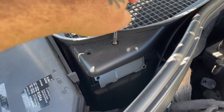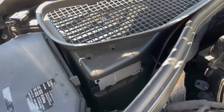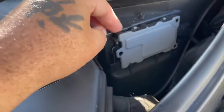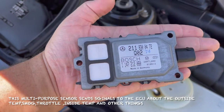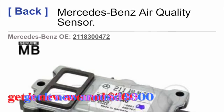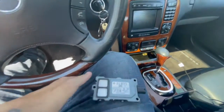It's really rusted on now. At the top. Get the bracket off. There we go. Here's the sensor.